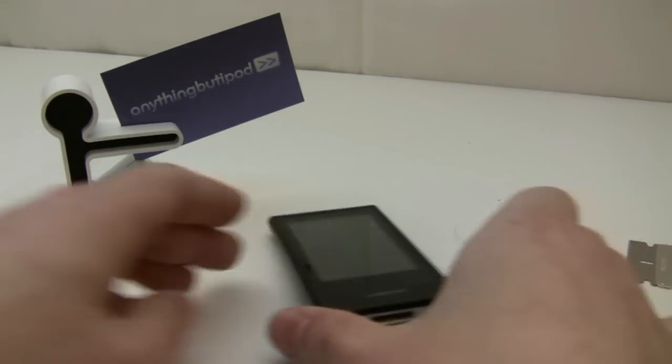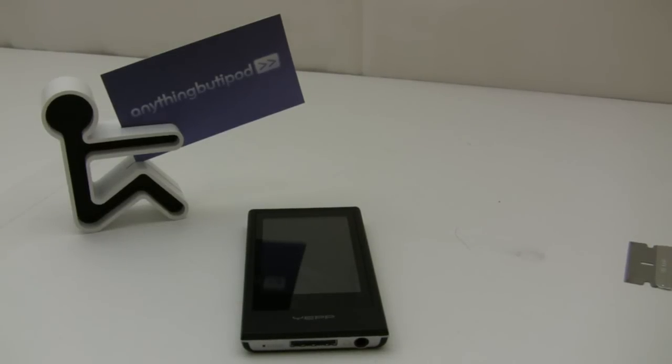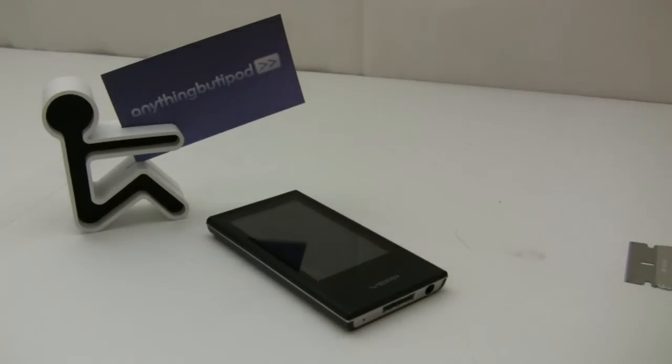So please don't buy screen protectors for your Samsung P3. It's a virtually unscratchable screen. If you have a pocket full of diamonds then maybe you have some concerns, but if you have a pocket full of diamonds it's probably one of your least concerns.